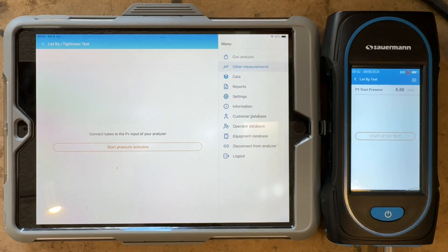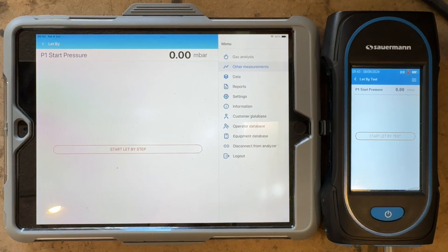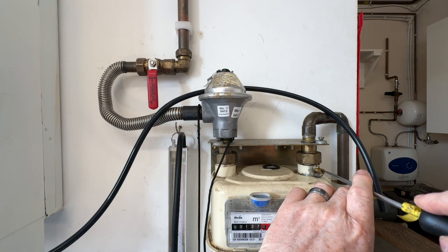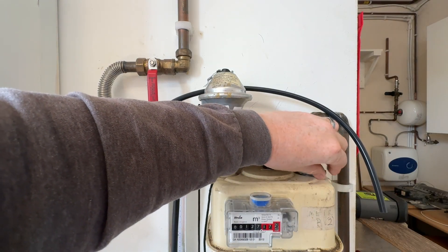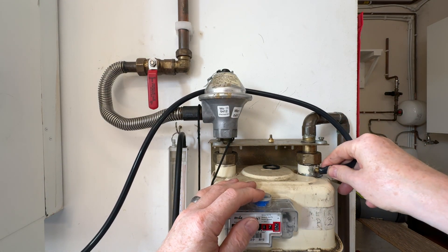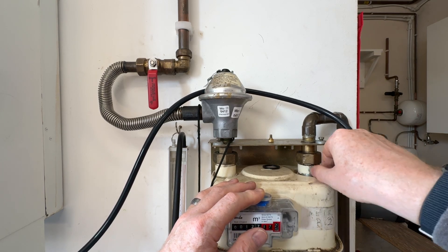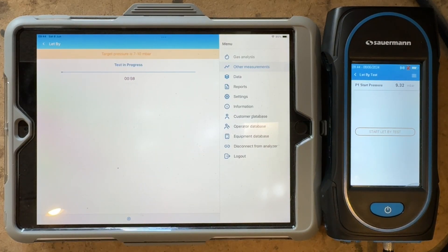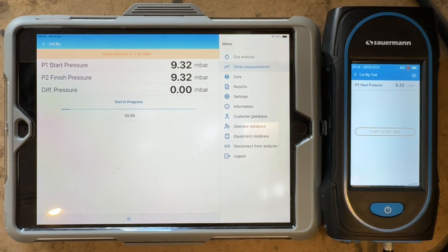We're now going to let-by and tightness. We now press start and they should mirror each other, which they have done. So now what I've got to do is connect onto the gas meter and raise the pressure to between 7 and 10 for our let-by test. So now you can see we're at 9.3 millibars. So we press this one to start the test and it's now going to count down for a minute.